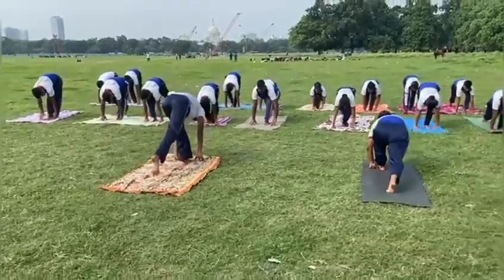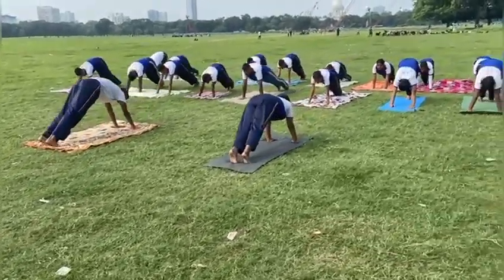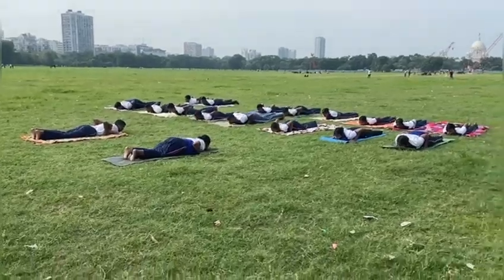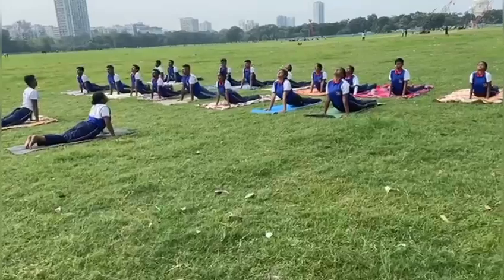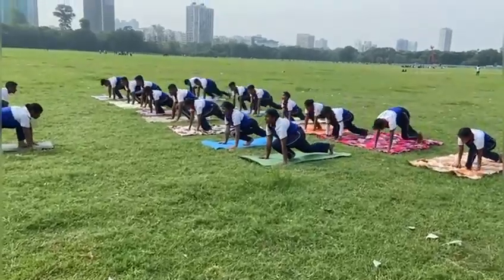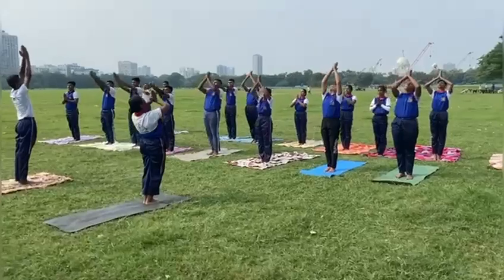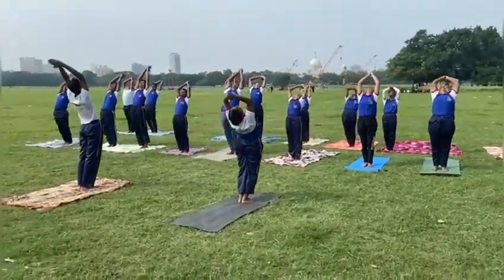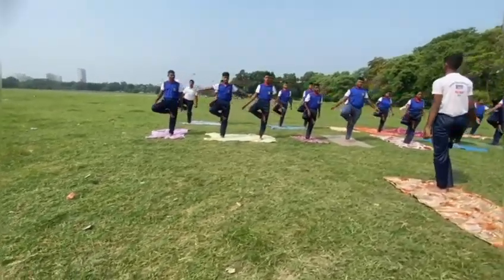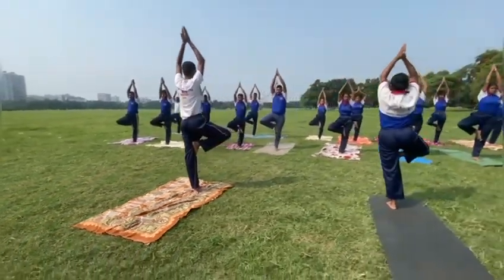It is known to be an effective cardiovascular workout and has a greatly positive impact on the human body and mind. It is a common standing yoga asana. It strengthens the legs and has numerous benefits for the brain, immunity, spine and stability.